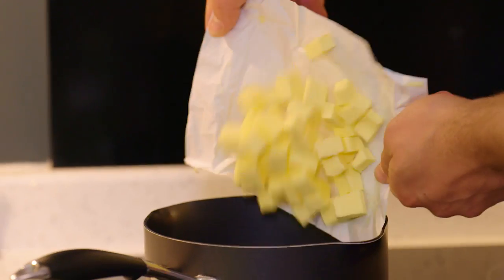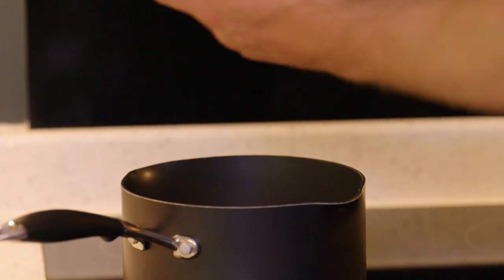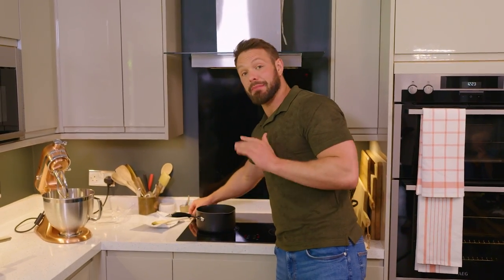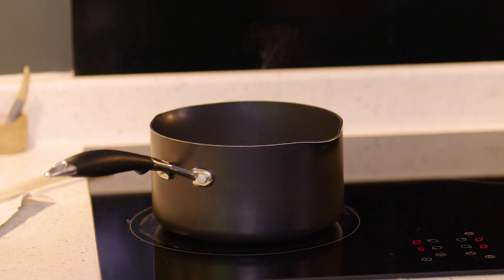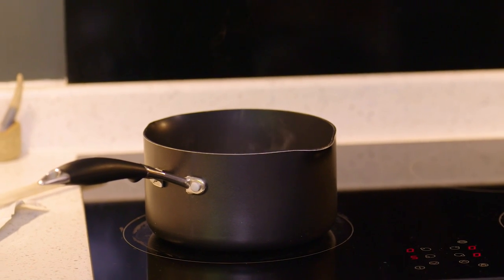I'm going to pop it into my pan and what I want to do first is just let the butter melt. Eventually I'm going to boil it, but I first need to let it melt because if I start boiling it now there'll be little nuggets of butter that aren't melted — they'll burn and everything else will be sent awry. So let it melt gently and when it's done you can then turn up the heat.